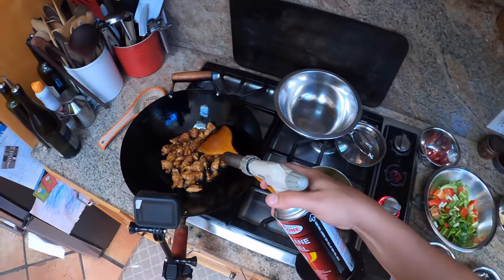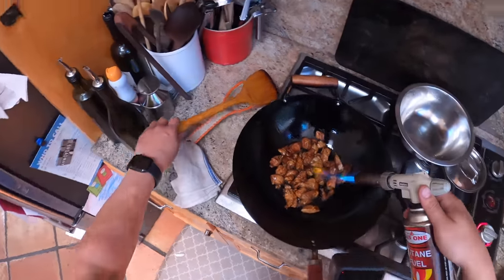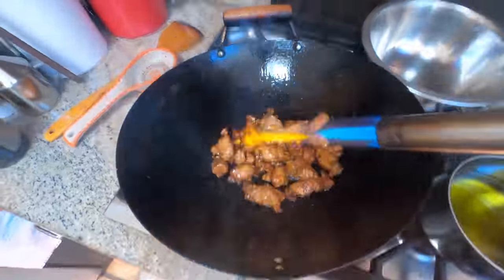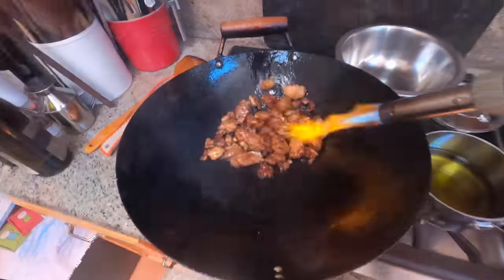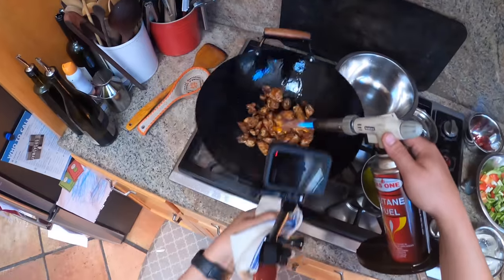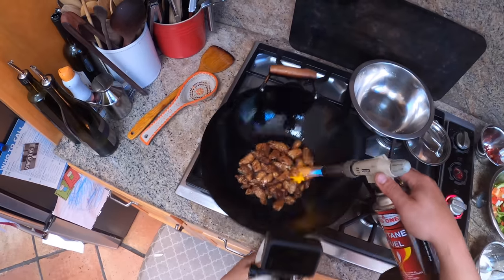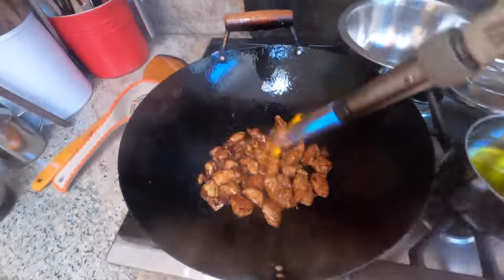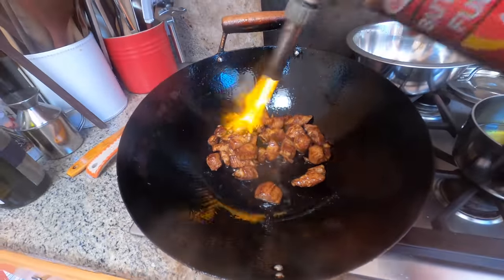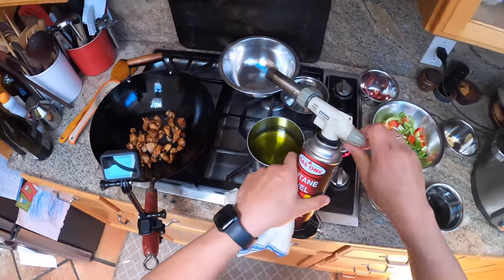The way you can get that aroma without a restaurant-style range is by doing this — a little torch. You'll smell it. You don't have to shake and stir fry while you do this; the flavor gets a little bit better if you do, but if you're not comfortable doing that you can just torch it, stir it, torch it some more, stir it some more, et cetera. Once that chicken is mostly cooked through, we're going to transfer it out to this bowl.